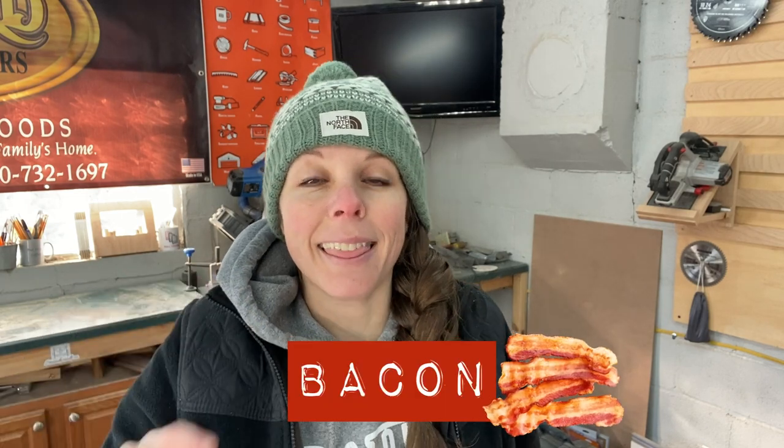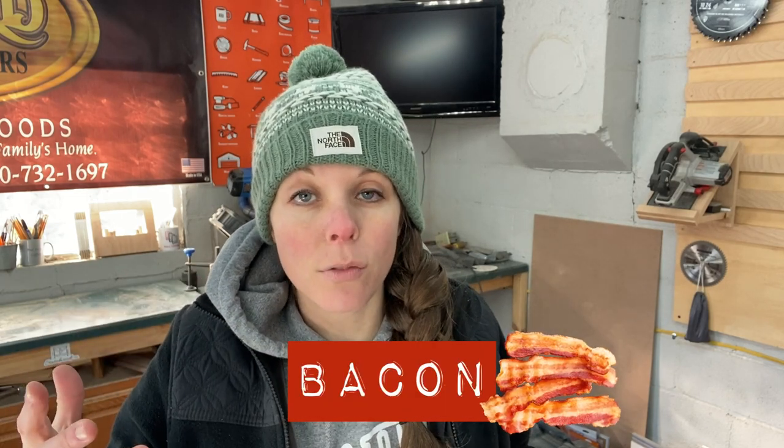Alright, that's all I have for you guys today. Hope it was helpful. If you made it this far, comment below 'bacon' — that tells me you watched the entire video, and you're going to get a virtual pat on the back because I appreciate you. I've got to go warm up because I've been freezing the whole time in my 24-degree garage. See ya!